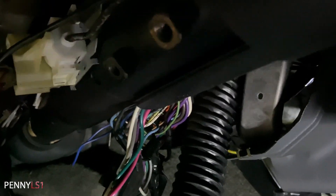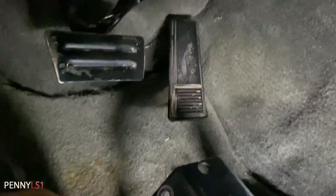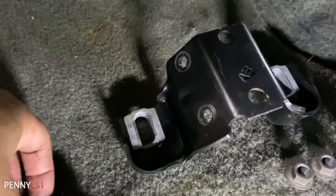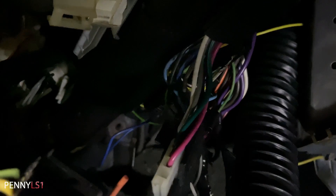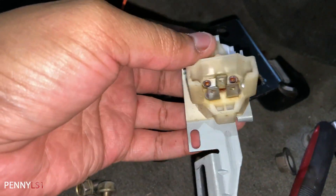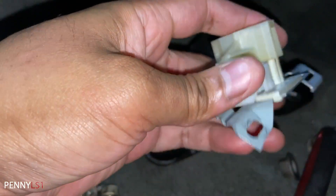All right y'all, I got the bracket off. Now there are a couple of bolts holding the actual switch in place — actually it was one bolt, 8 millimeter. Let me turn the light on. All right, so I got the old switch out.